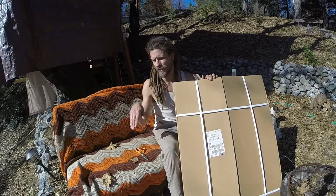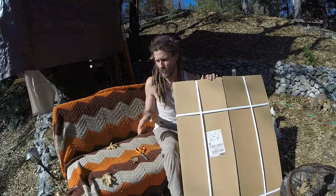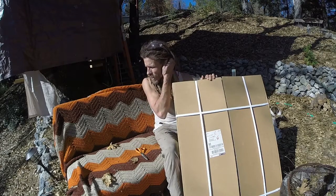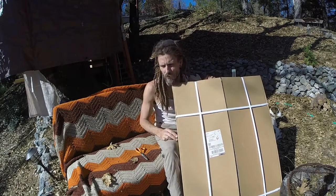I just kind of guesstimated it after reading online that I need to be around 35 degrees. Then using scrap from the wood mill and stuff, I threw together this mount for the solar panels pretty quickly.